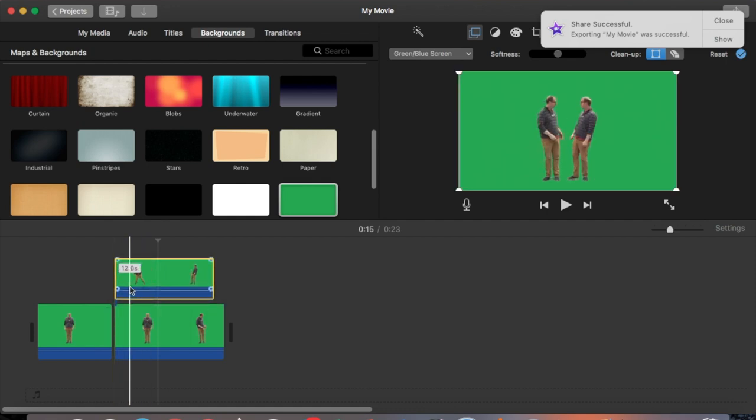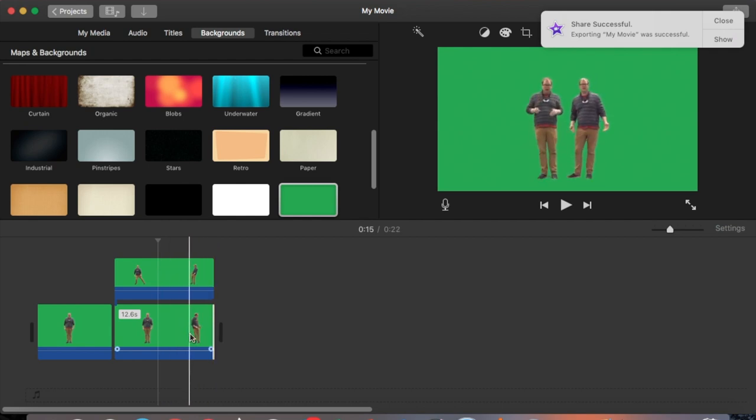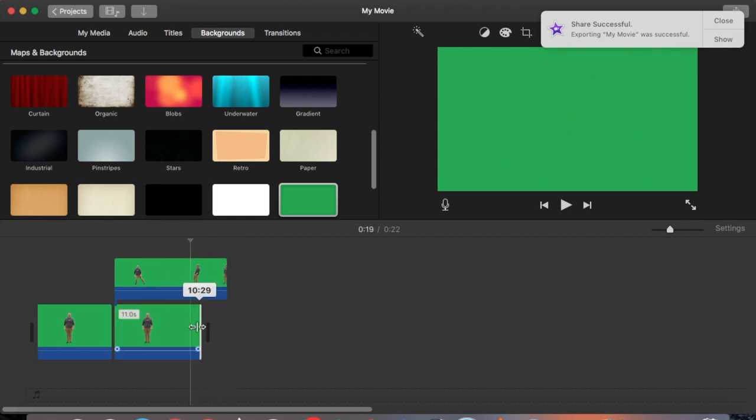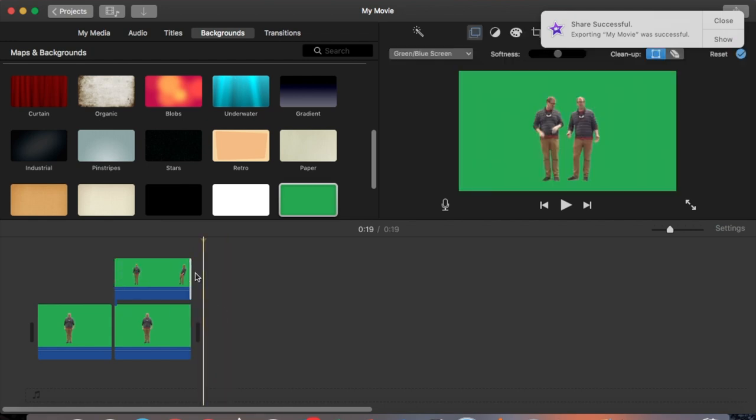I make a few adjustments, trimming a little bit from each clip to make sure it lines up the way I'd like. I trim off the end where nothing is happening so I don't disappear, then trim the bottom layer to where the action stops and trim the top layer to match.